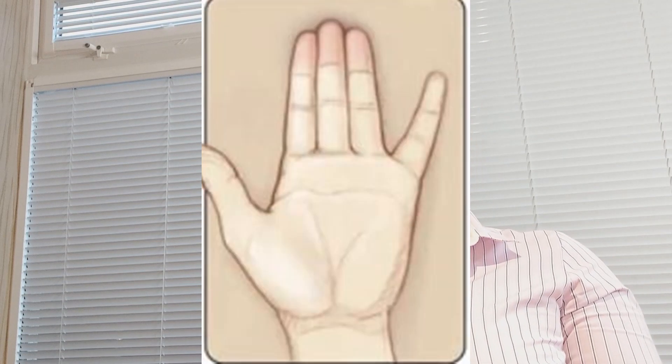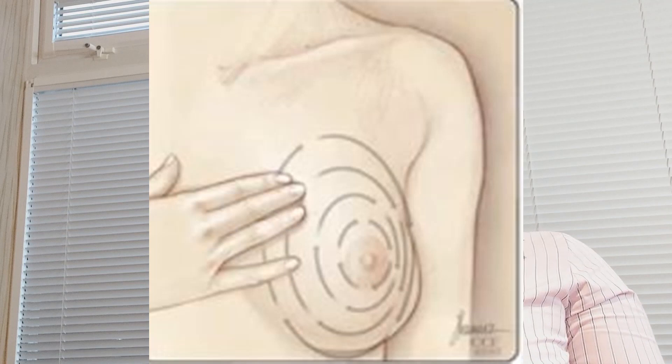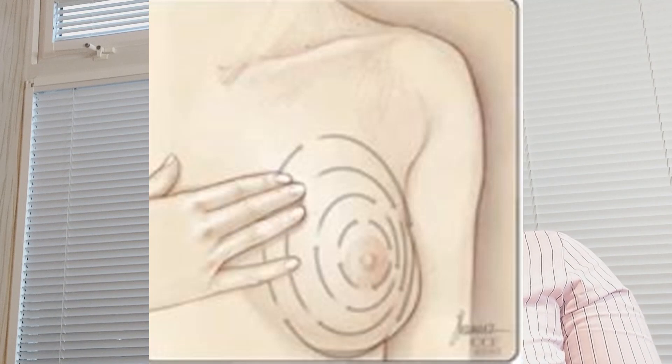Step number five — Feel your breasts whilst lying down. Use your right hand to feel your left breast and your left hand to feel your right breast. Use a smooth touch with the first three finger pads of your hand, keeping the fingers flat and together, in a circular motion. Check the entire breast from top to bottom, side to side — from your collarbone to the top of your abdomen, and from your armpit to your cleavage. Follow a pattern to cover the whole breast: begin at the nipple moving in larger and larger circles to the outer edge, or move your fingers up and down vertically in rows as if mowing a lawn — this up-and-down approach works best for most women.